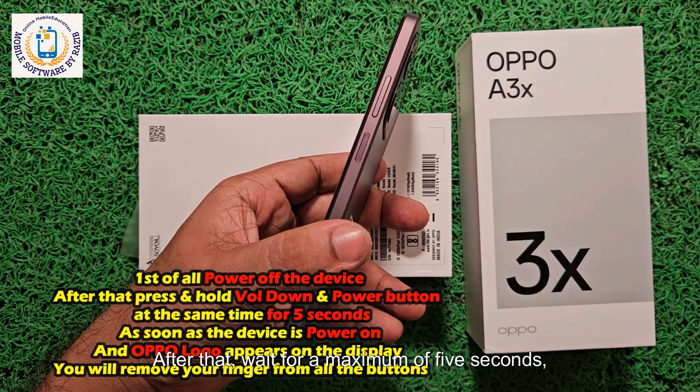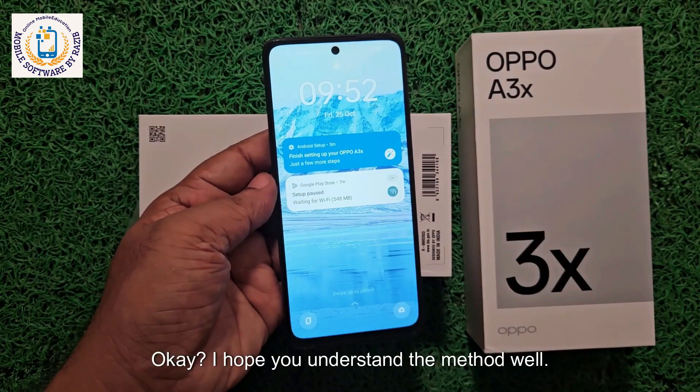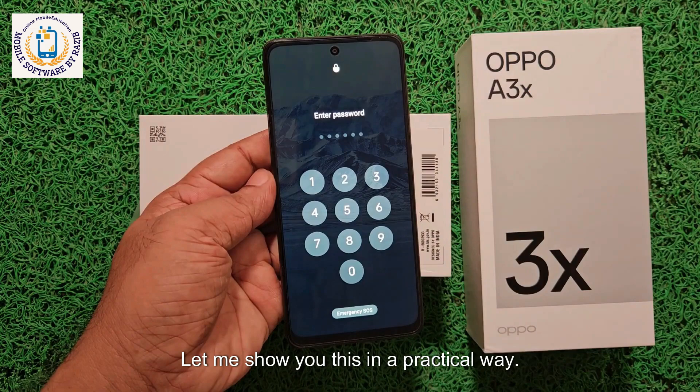After that, wait for a maximum of five seconds. You will see that your device will be fully active in recovery mode. I hope you understand the method well. Let me show you this in a practical way.